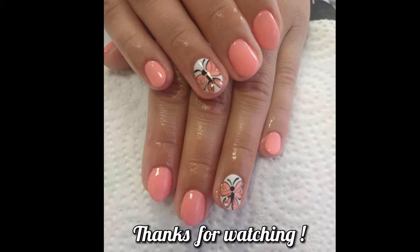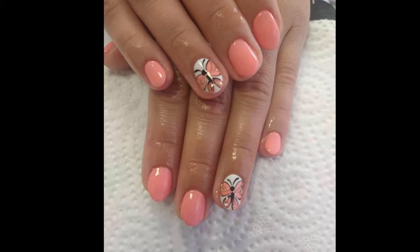Thank you for watching this video. I hope you enjoyed this fresh nail art design.